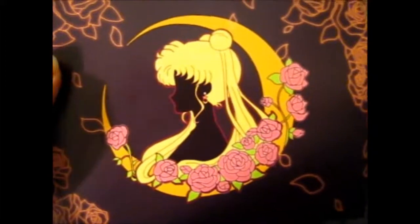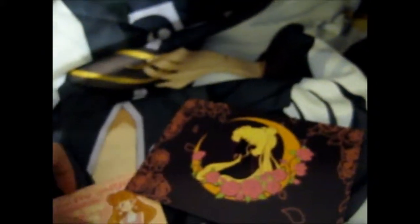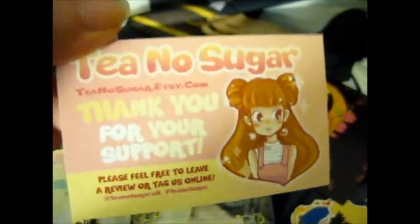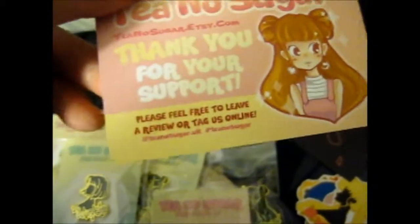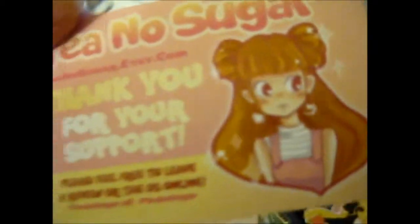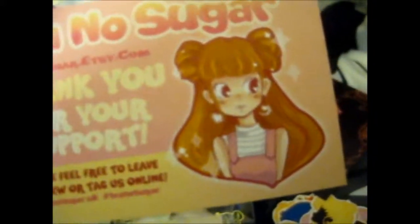This is a very nice card — I'm thinking of either putting it in my scrapbook or laminating it and putting it on my wall, because I have other Sailor Moon stuff on the wall. It's also a very nice background for things. Anyway, check this shop out — very, very awesome — at tnoshugar.uk, hashtag tnoshugar, and you can find them at tnoshugar.etsy.com. Check them out for other stuff too — very, very nice quality pins and everything.